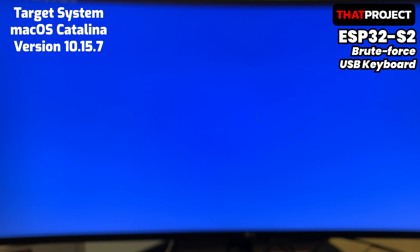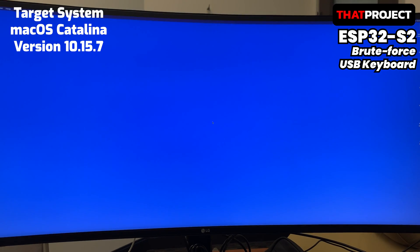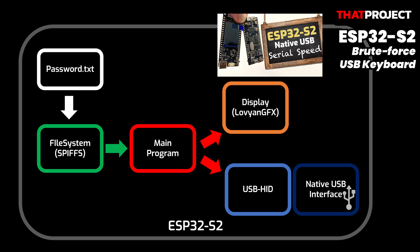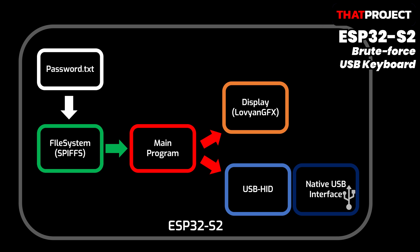Let's see how the system is configured. It's based on ESP32-S2 because it uses the native USB interface. If necessary, please refer to the previous video about using native USB of ESP32-S2. It's necessary to prepare the password set first.